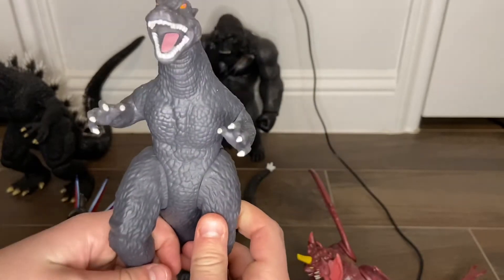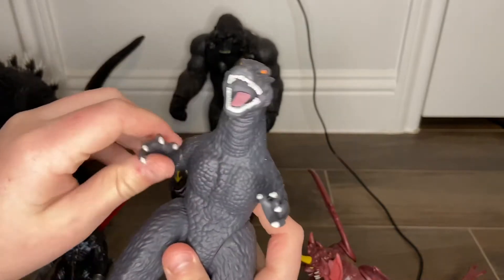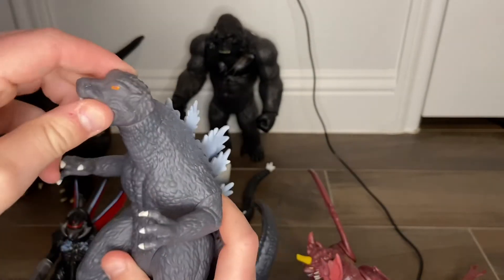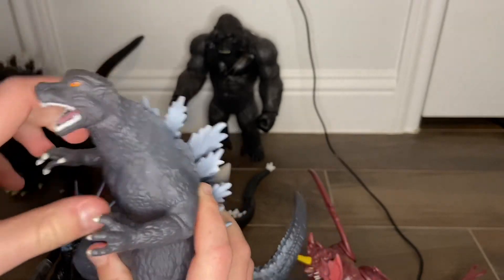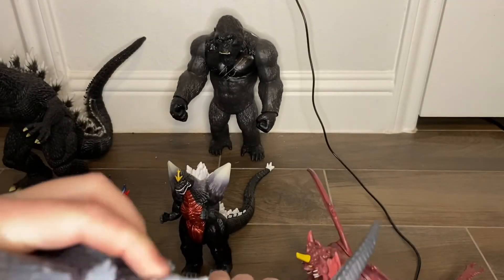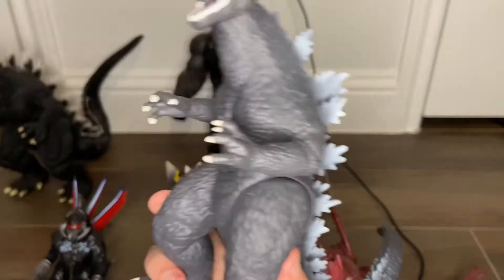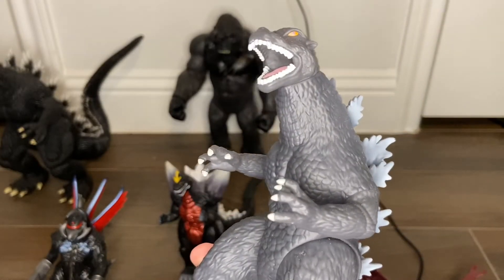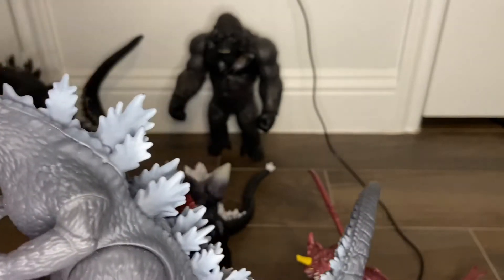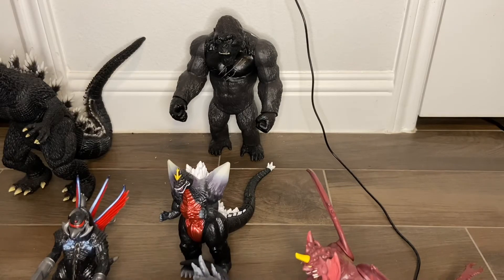Let's move on to Godzilla Final Wars, the smaller version. The legs move nice, arms are nice too, the head moves good, and the tail moves very low. This figure is in a lot of my stop motions, and if this video gets a thousand likes I'll post on my YouTube channel. The head moves as well.